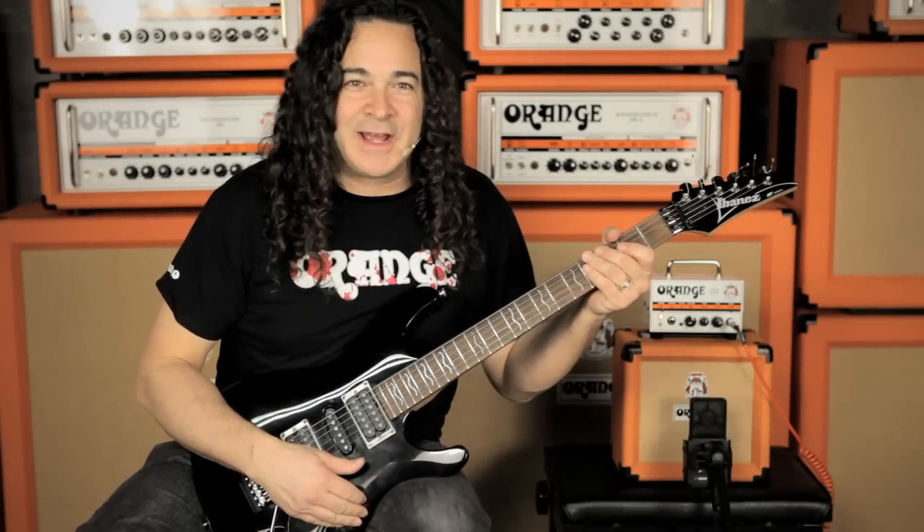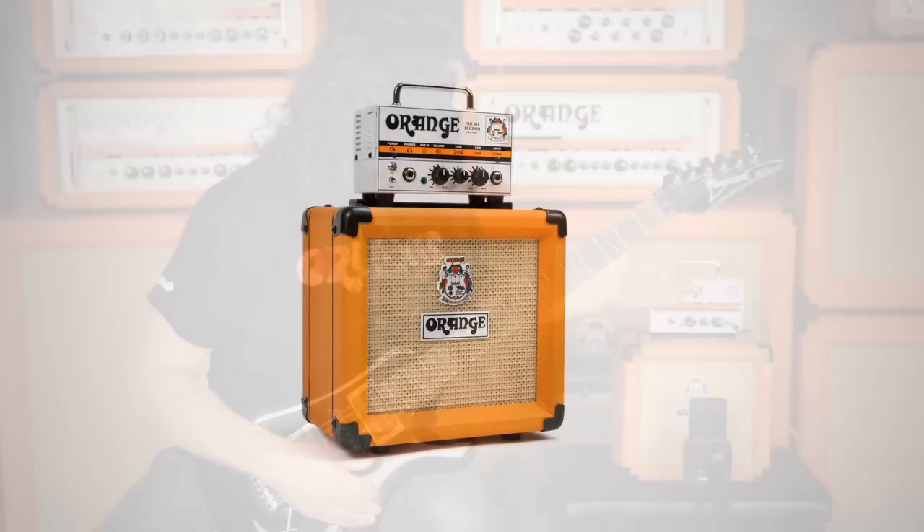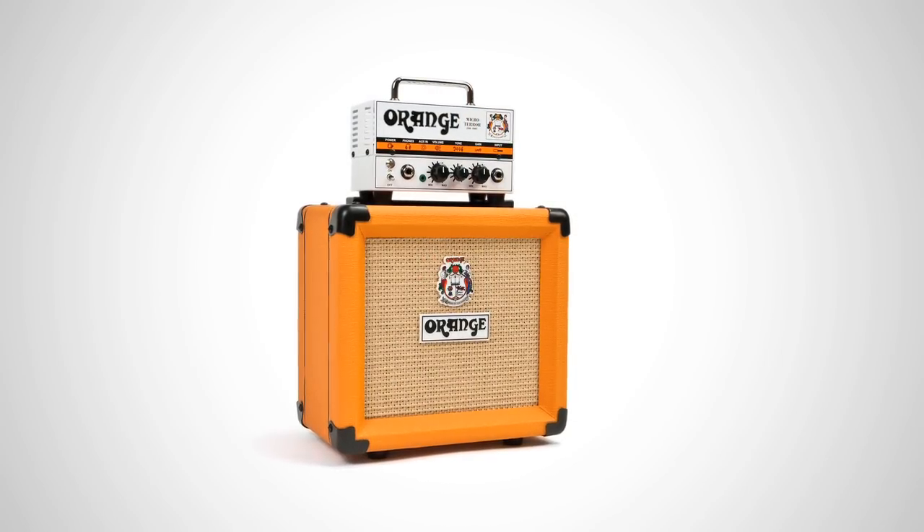Hey, I'm Doug Doppler and on behalf of Orange Amps, it's my pleasure to introduce you to the Micro Terror and PPC 108 cabinet. Besides the obvious portability factor, the thing I love about this amp is it's got for real tone.